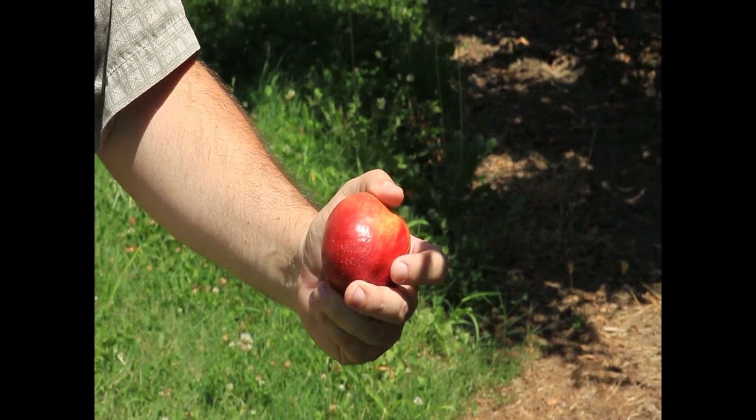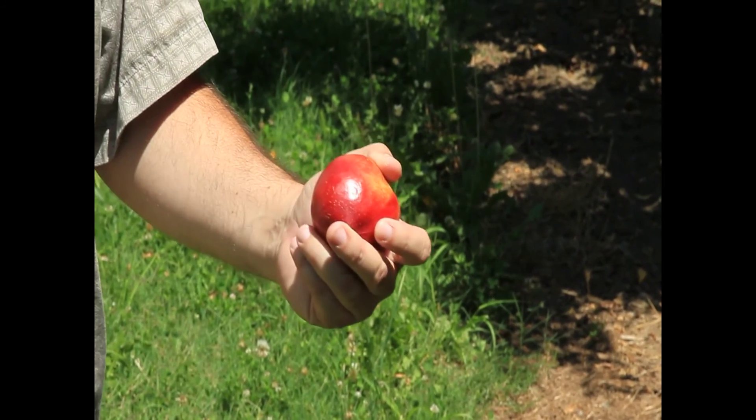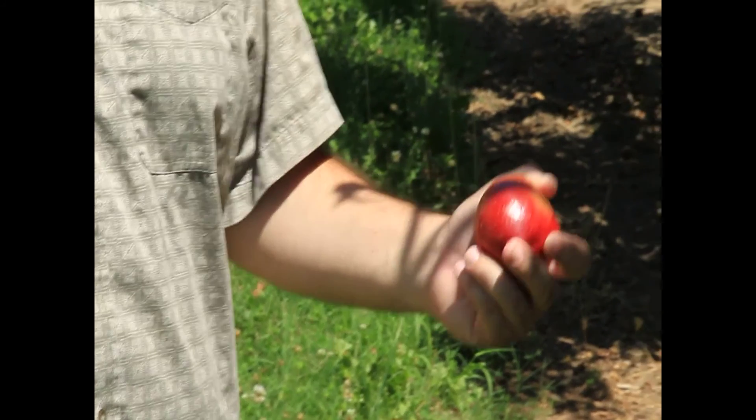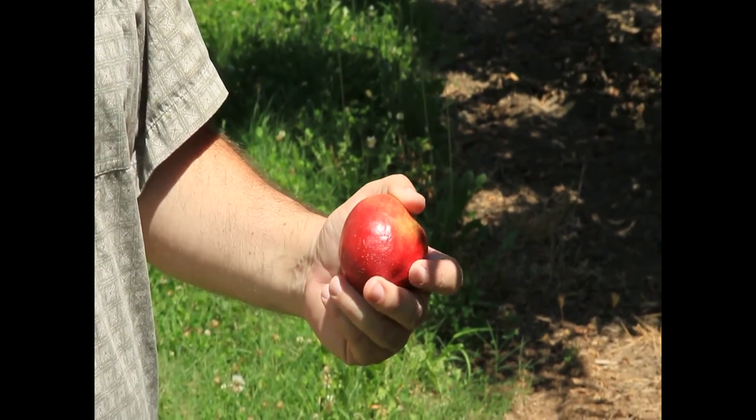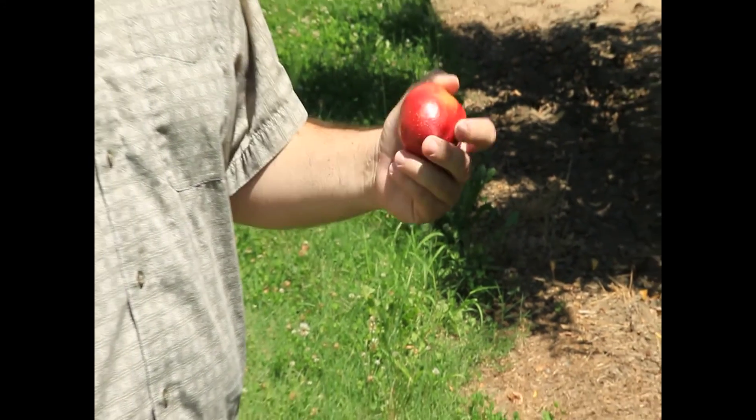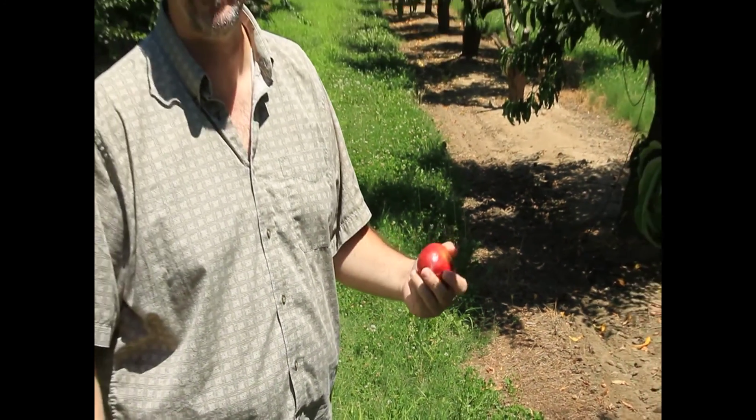I'm standing next to one of my favorite trees in the orchard. This is the Snow Queen nectarine. Snow Queen nectarine is a white, deliciously sweet fruit. It is one of my absolute favorites. I like sweet fruit.